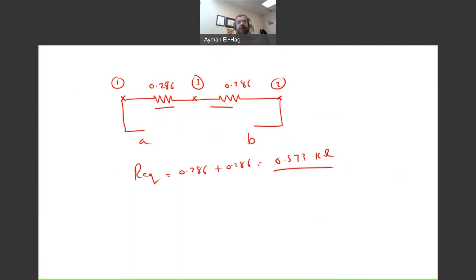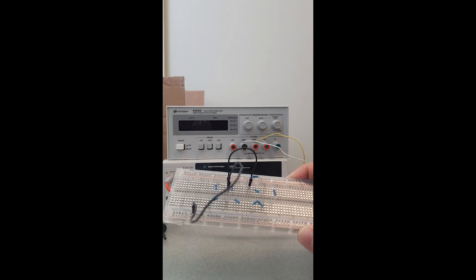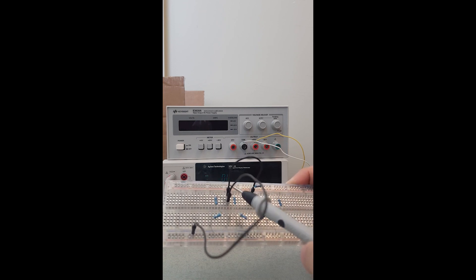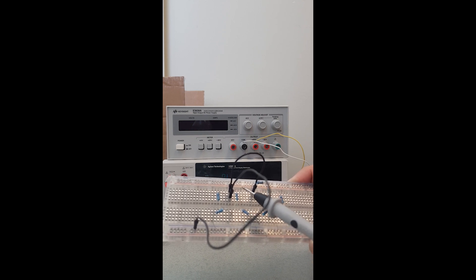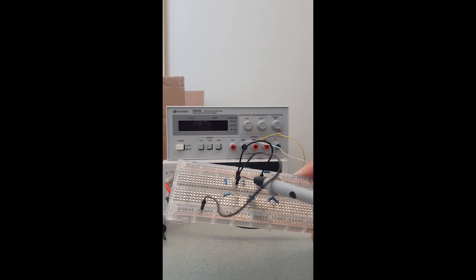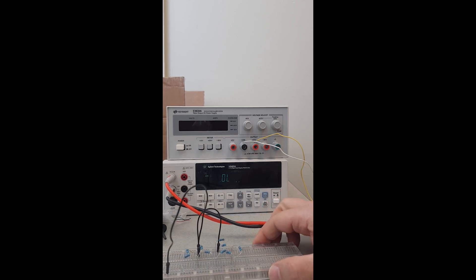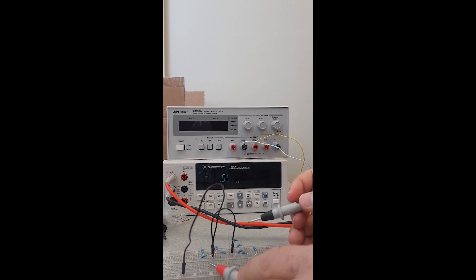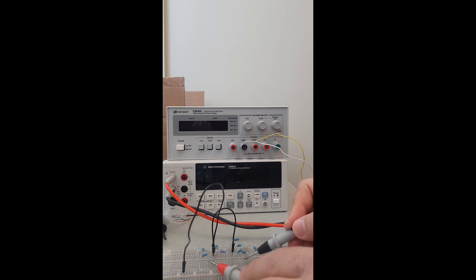Let's now verify with a physical measurement. This is the actual circuit for the solved problem — here is the top node of what looks like a Wheatstone bridge, here is the bottom node, and this is the short circuit connecting the top and bottom nodes. Measuring the equivalent resistance between point A (red probe) and point B, the reading is 0.573 kΩ, exactly matching our calculation.